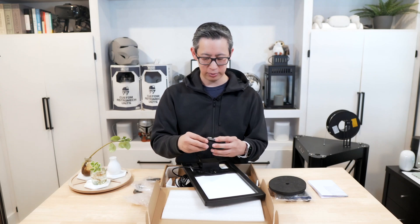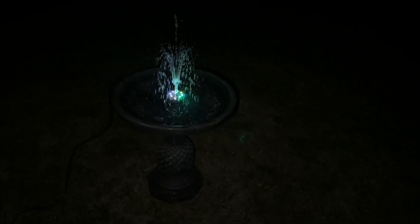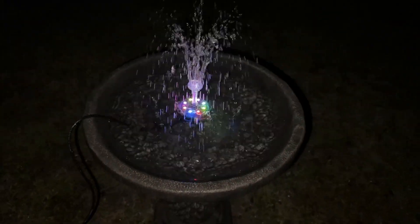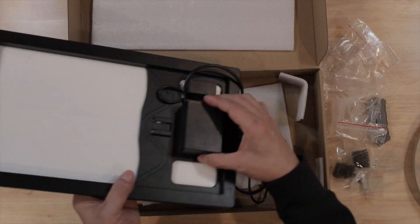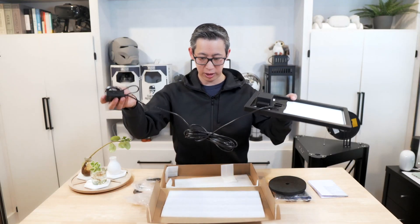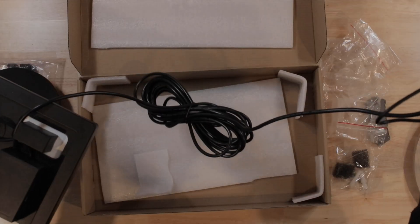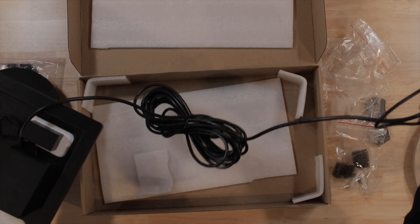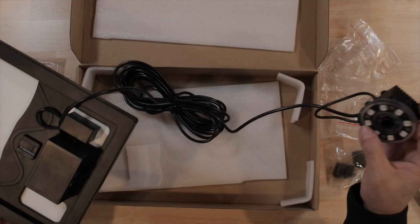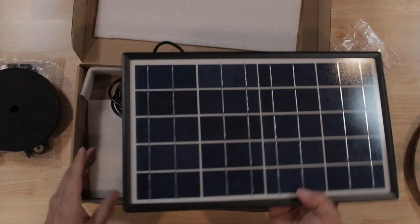The LED attachment is what allows you to display light in your water effect in various colors, according to the instructions. The power source is on the back of the solar panel and connects directly to the pump. It's got a pretty long cable from the solar panel to the pump, which gives you a lot of flexibility to place the panel where it can capture the most light.